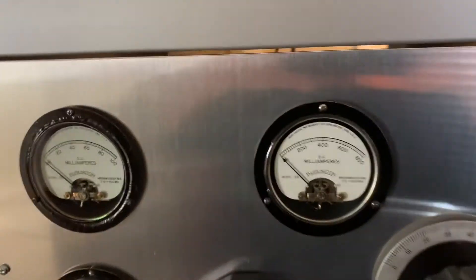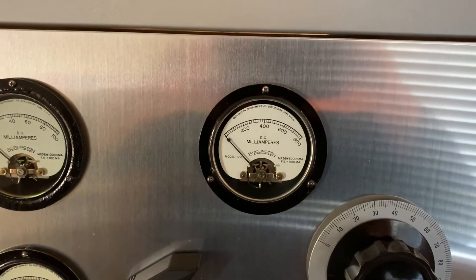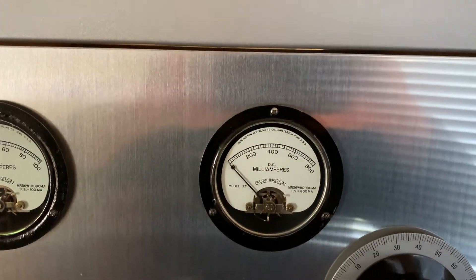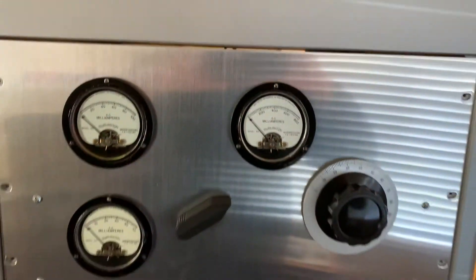Basically what this meter is showing is cathode current coming from the center tap of the filament transformer on the 4400. It's cathode current, so it should be plate current plus screen current, and I'm only seeing like 260 milliamps. That's what I cannot figure out.